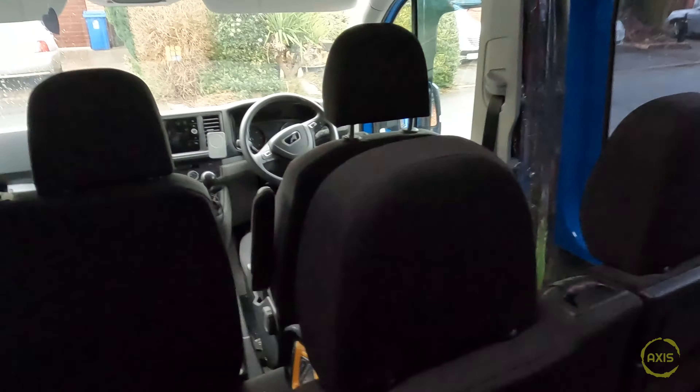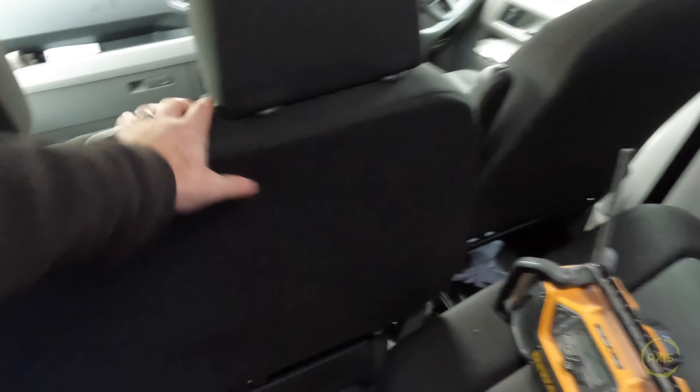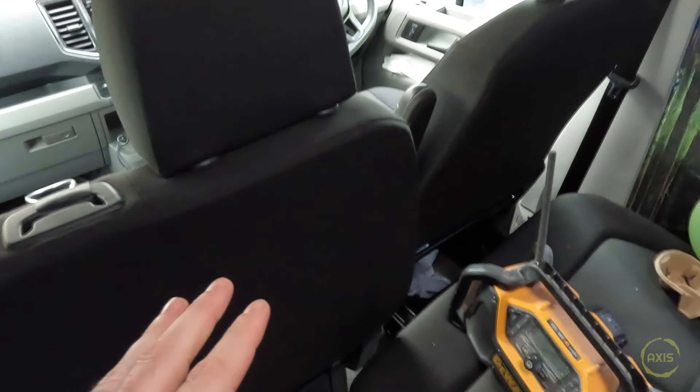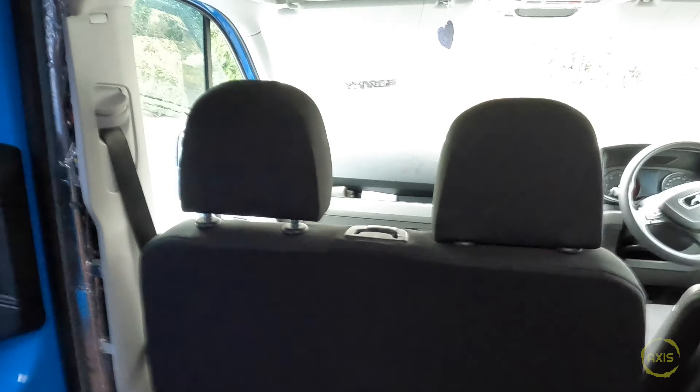One thing I will do - these spare seats that came with it are the flip-down version, and the seats that are actually installed in the van are solid. So I'm going to swap those around and then probably look at upholstery further down the line. As long as I can get this middle bit to flip down, that's a bonus - saves a couple of quid if I can swap them over - it should be a straight swap as they're both from later models.